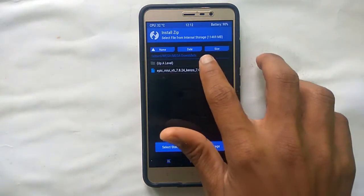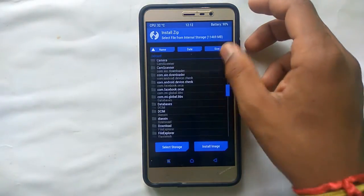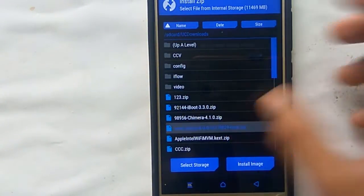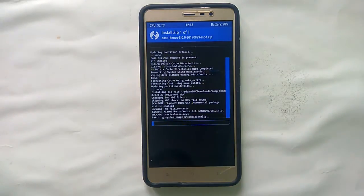Select Install and browse to the file where you have downloaded the Android Oreo zip file. The download link for the zip file is given in the description — you can download it from there. In this ROM you do not need to install GApps (Google Apps) separately, as it is already built in.